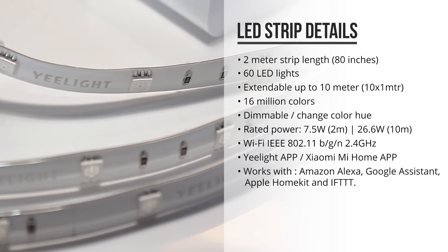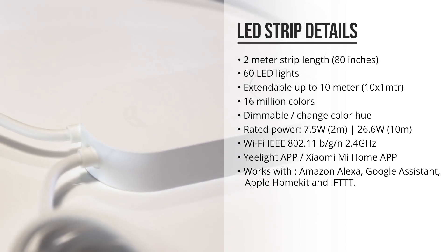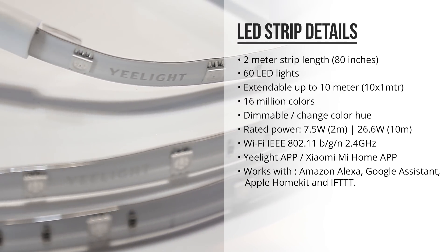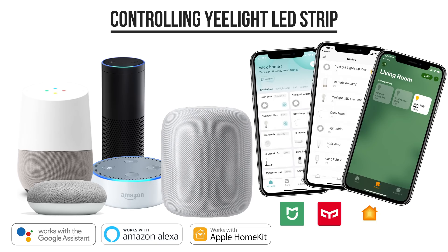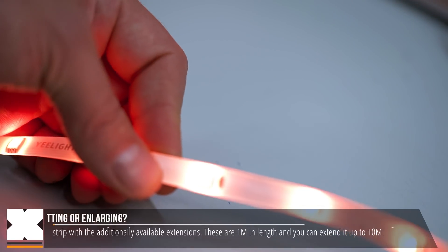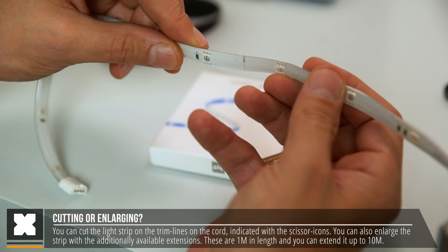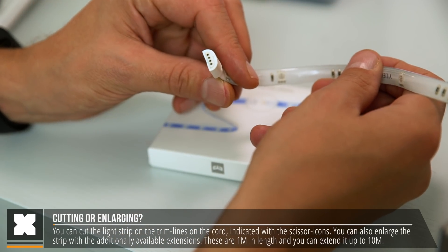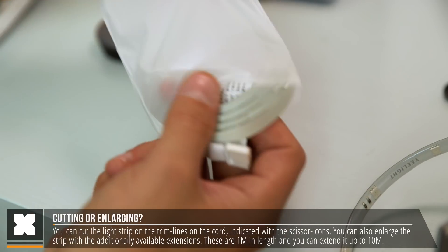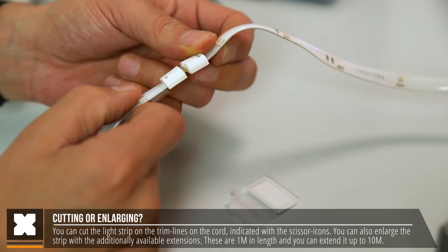Especially compared to some very cheap LED Strips that I've bought in the past, these look really premium. This is pretty much identical to the first generation of the light strip, but there are some improvements. Out of the box, it now works with the Yeelight app, the Xiaomi Mi Home app, but also Google Home, Amazon Alexa, and now with Apple HomeKit as well. The strip has got 60 LED lights, it's 2 meters in length, and you can cut the strip on the trim lines if you want to shorten it. New on this model is that you can also enlarge it with a dedicated extension. These extensions can be purchased separately, they are 1 meter in length, and they just cost a fraction of the base.